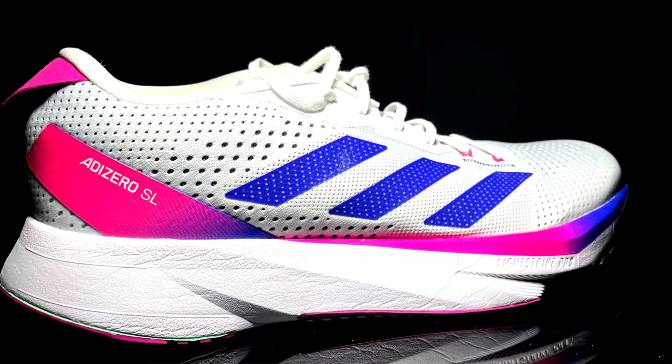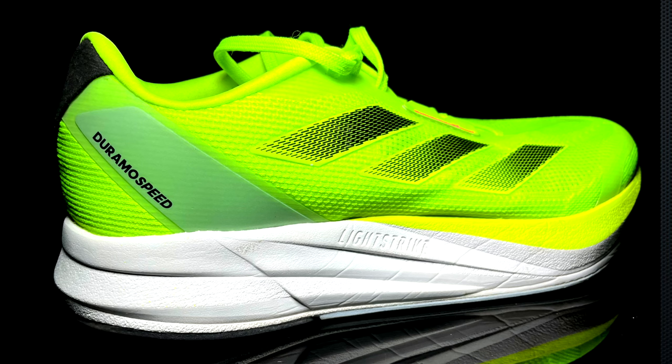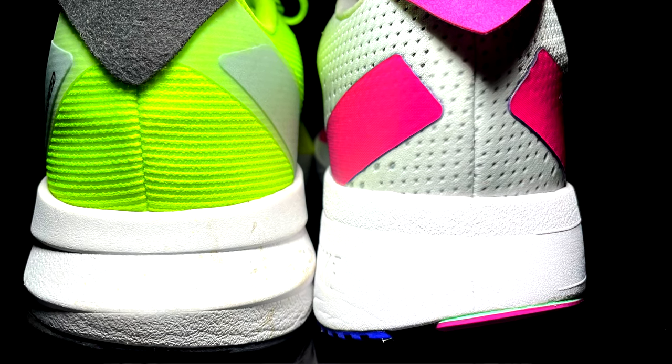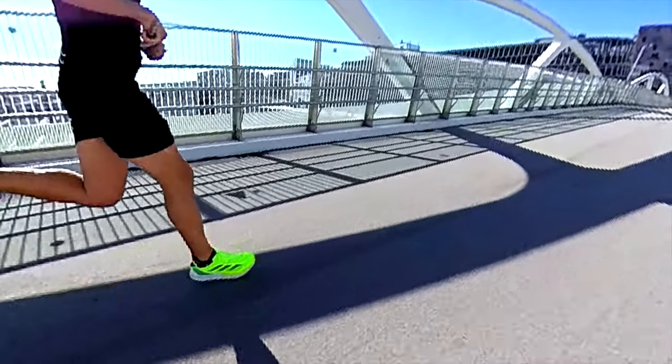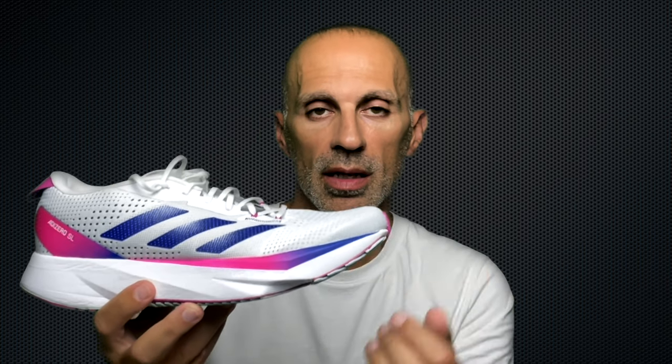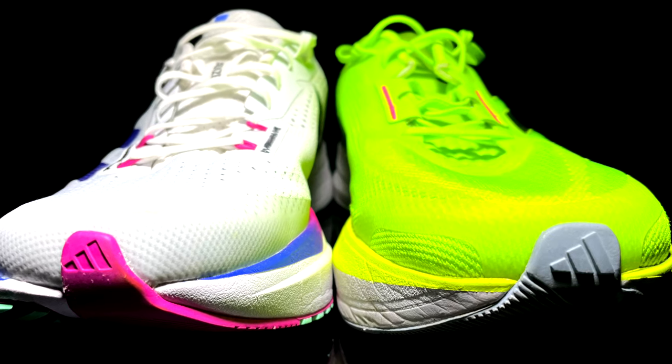Another difference is the foam. The midsole in the SL is made of Lightstrike with a small Lightstrike Pro insert in the forefoot, while the Duramo Speed is made entirely of Lightstrike, which is stiffer than the Lightstrike Pro — the premium foam used by Adidas. Despite the Lightstrike Pro insert in the SL and despite the lower stack height of the Duramo Speed, I still prefer the Duramo Speed because it gives me a more comfortable and cushioned ride. The rocker design in the SL looks more pronounced and higher, which likely explains its better vertical oscillation ratio and supports better rolling motion and heel-to-toe transition.